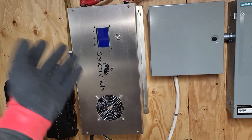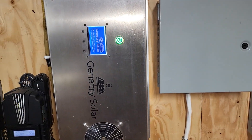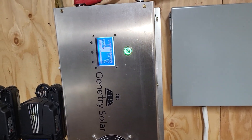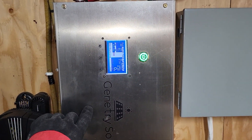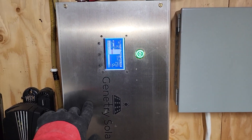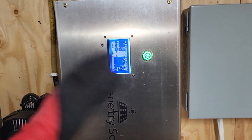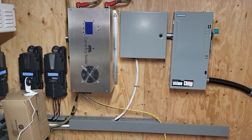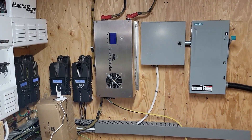And now here it is, it's on the wall. It works great. I just turn it on, works great, does its little boot cycle. There's nothing wrong with it — works awesome. So that is my story on where the Gentry Solar has been.